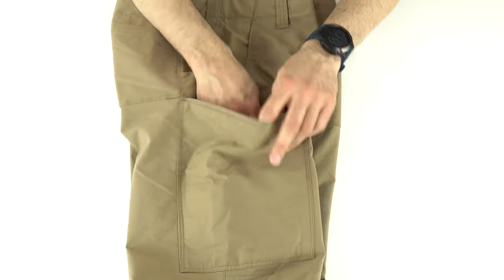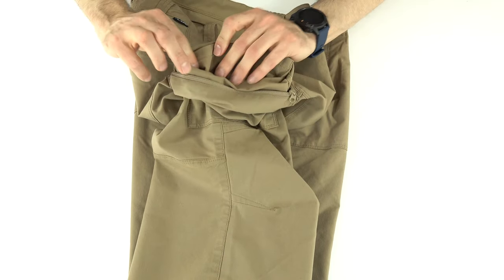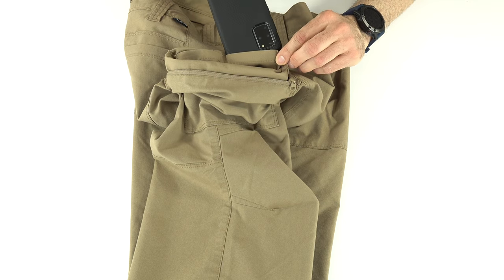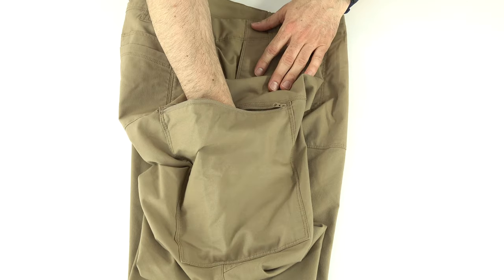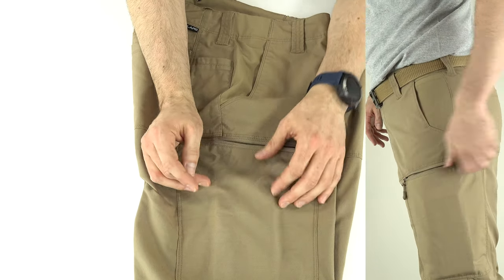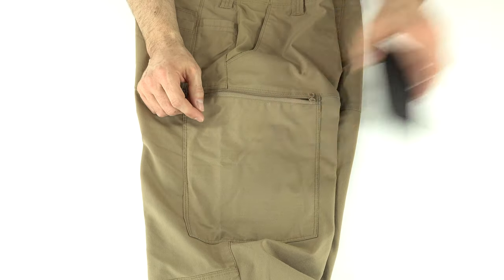Inside each cargo pocket there are two dividers — they're about two and three-quarter inches wide each, so a Galaxy S20+ won't come close to fitting in them. You could put a tourniquet, flashlight, or other items in them. I've worn these pants a lot to work and I'm annoyed I can't fit my cell phone in there. I let it flop loosely in the main pocket and it actually stayed close to my leg better than expected, but the dividers need improvement.